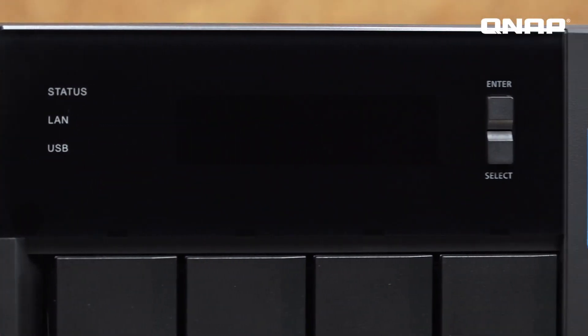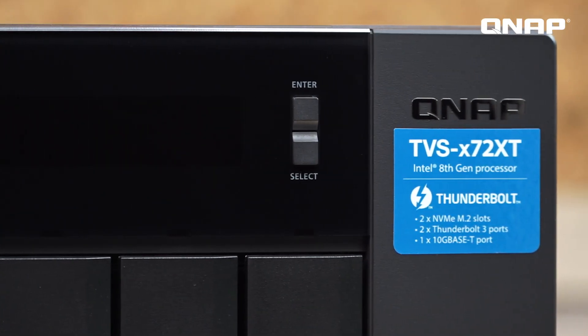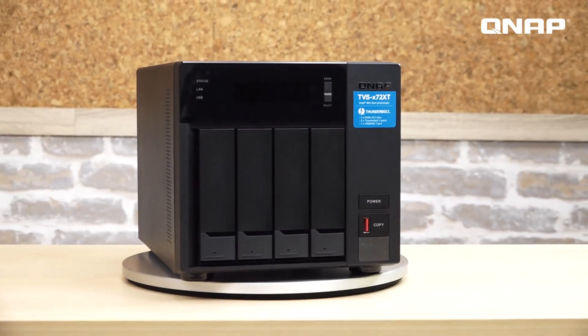Here are the LED indicators for all the drives, then the status indicator, power button, USB 3.1 connector and one-touch copy button. The speed of USB 3.1 is 10 Gbps, so it's very fast when users copy files from the USB into the NAS.